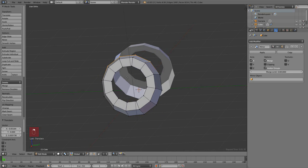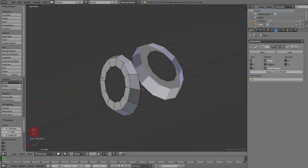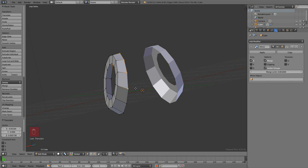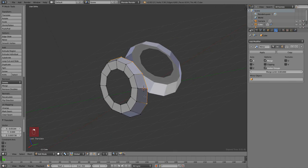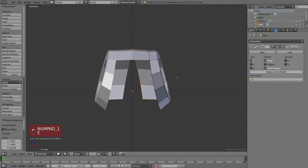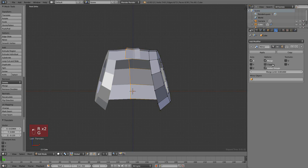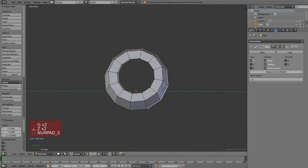Just did another extrusion to the inside, and now we will make the bridge between the eyes — just E to extrude and then move to the center. As you can see they overlap because we didn't enable the clipping option in the mirror modifier. This makes it so the mesh doesn't go through the other side of the mirror.